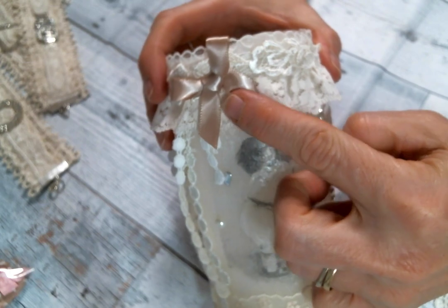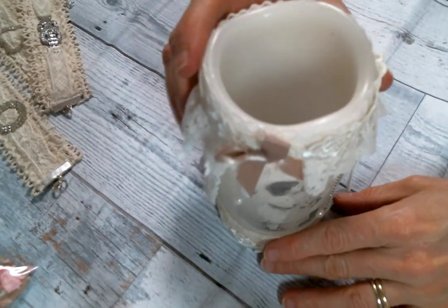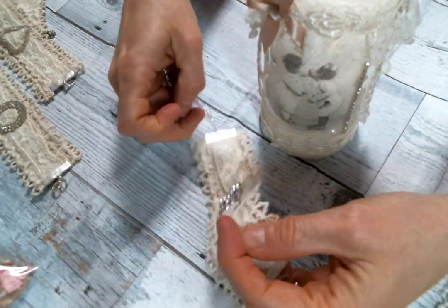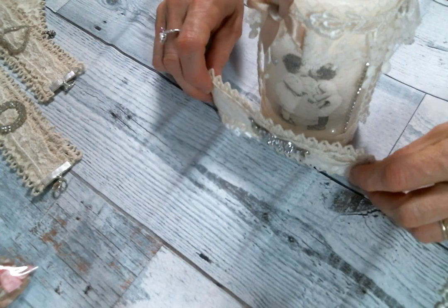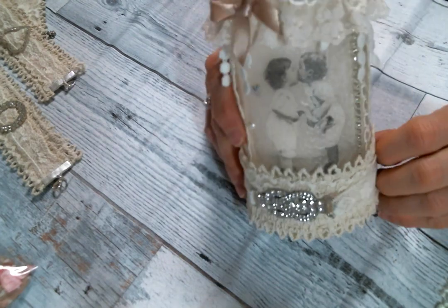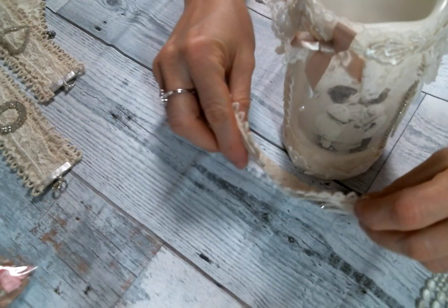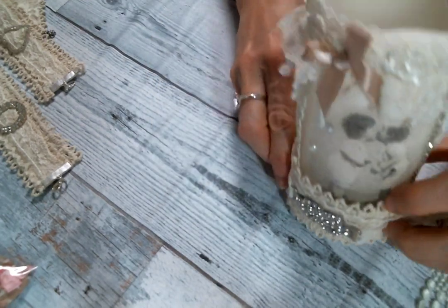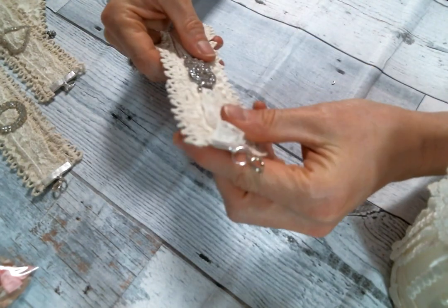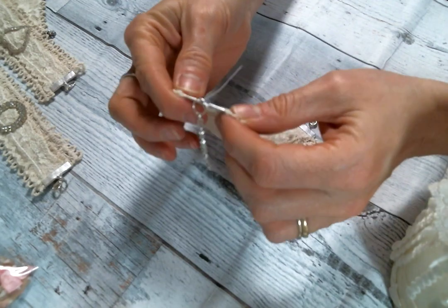Then I popped on one of the beautiful bows from her store. I wanted to show you these two as a bonus project — before I send this to my swap partner I thought about just adding it right here, isn't that pretty? So I made these shabby cuff bracelets, which could be so pretty as you can see on a project or on a journal. You could also use them as bookmarks.